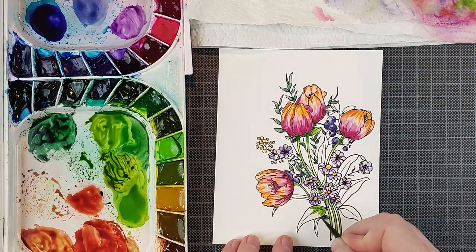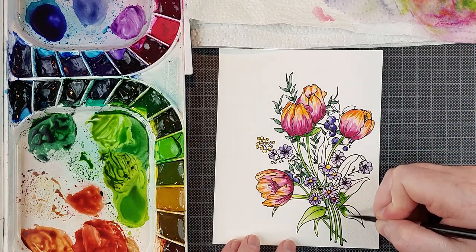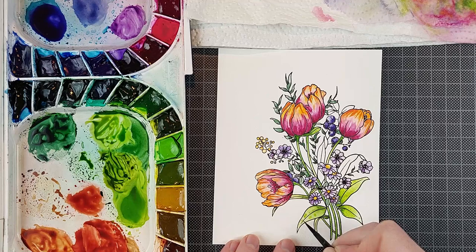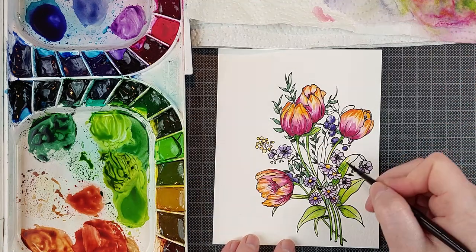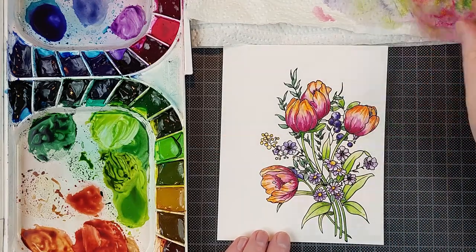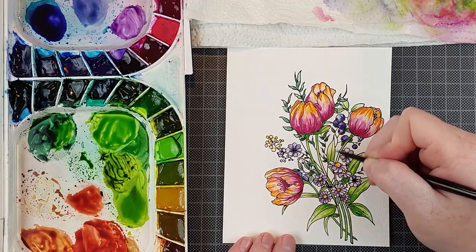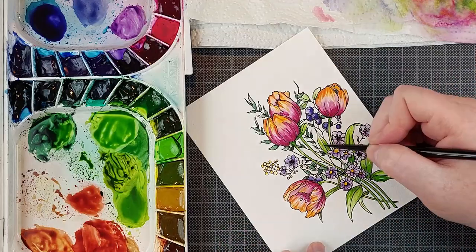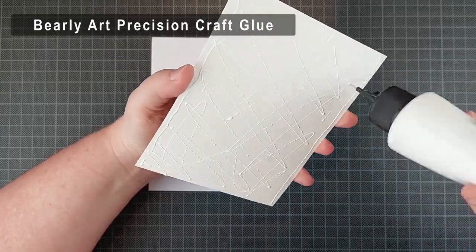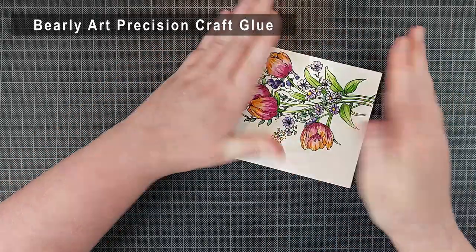I recommend you go to an art shop yourself and try to find a fine point brush. Watercolor brushes are something I try my hardest to go to a real brick-and-mortar store for, and I don't order them online a lot of the time. I also wanted to mention that this took me quite a while — a little over half an hour to paint this bouquet — and really the most time was spent on the tulips themselves; the other elements are quite small so they go a little quicker.